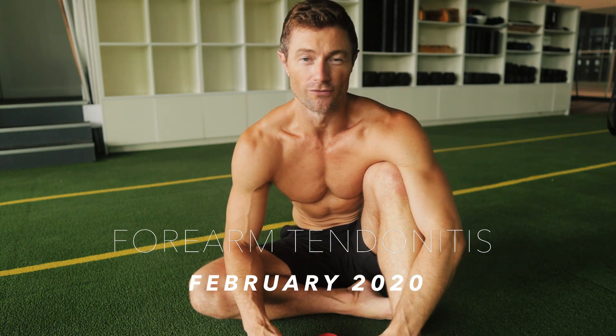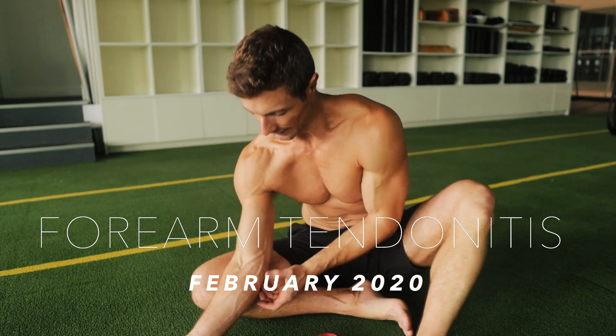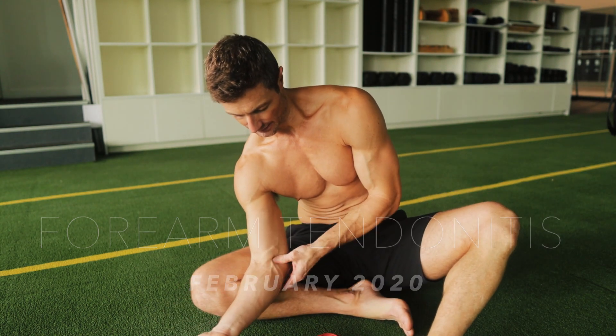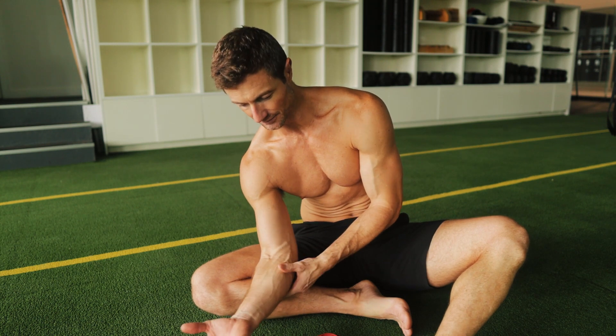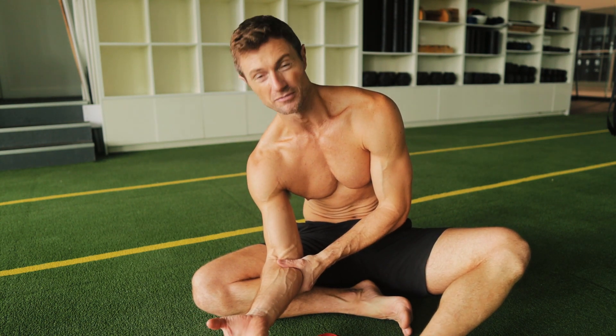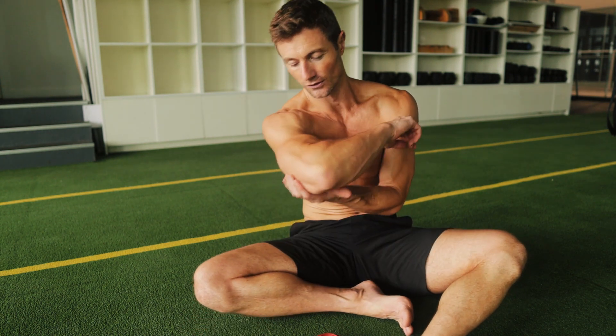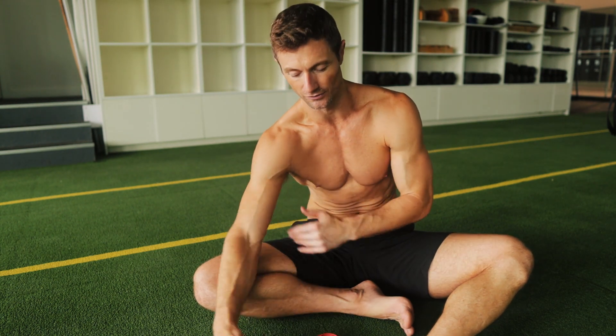Just a quick video on forearm and elbow tendonitis. If you're getting classic medial inflammation in this area, and every time you do pull-ups, pulling movements, or deep dips and pressing movements you get that inflammation there — or if you're getting it in the tricep, sometimes you can get it in the back of the forearm.